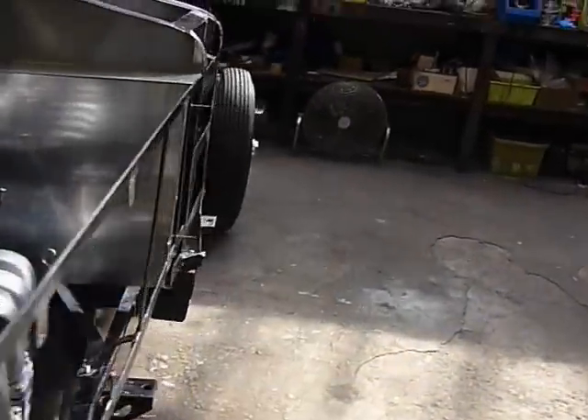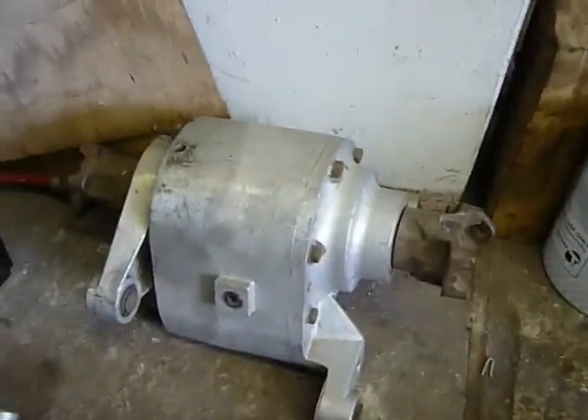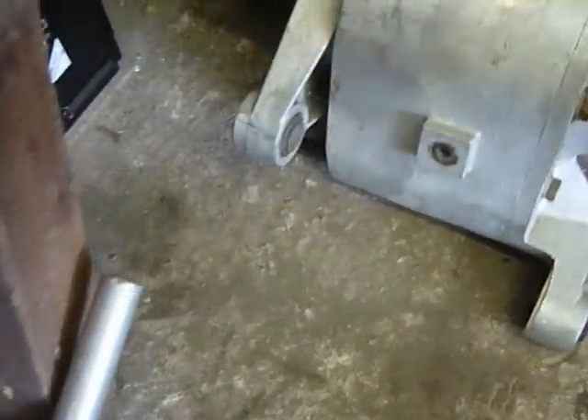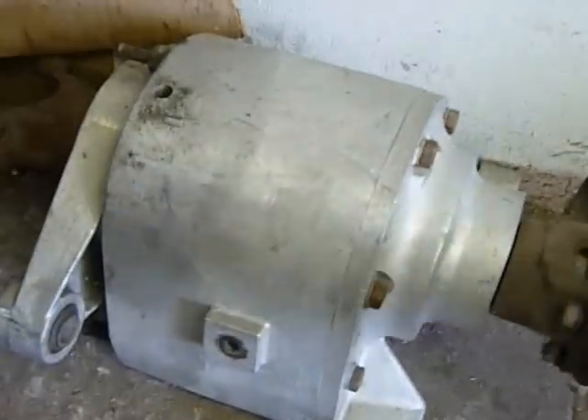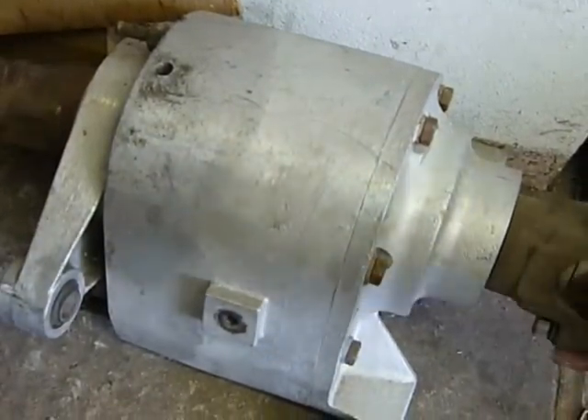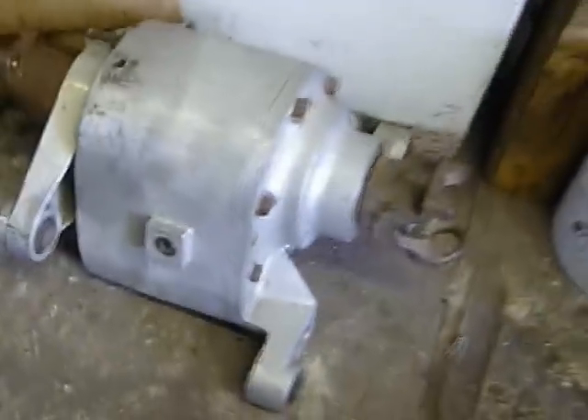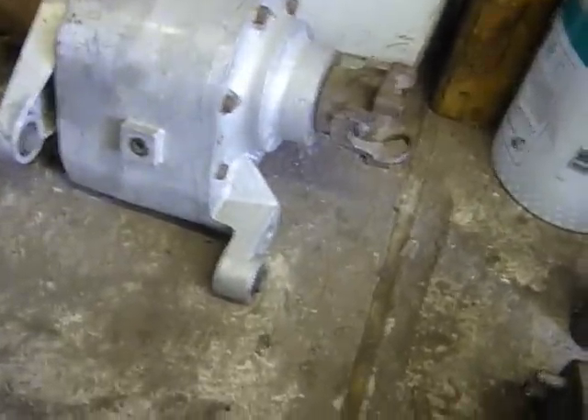The Hono drive, which I mentioned a couple of videos ago, has been brought back from America. Let's have a look — there she is. It has an input at one end, and depending on whether you engage the Hono drive or not, you either have a 1:1 ratio or a 1.35 ratio, which will cut your revs down by 35 percent.